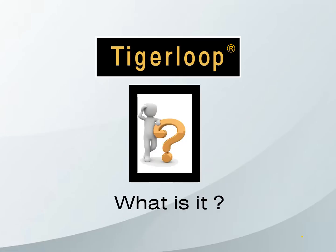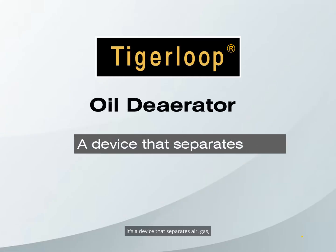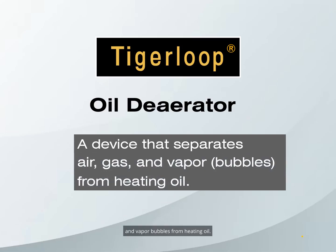First, what is it? The Tiger Loop is an oil deaerator. It's a device that separates air, gas, and vapor bubbles from heating oil.